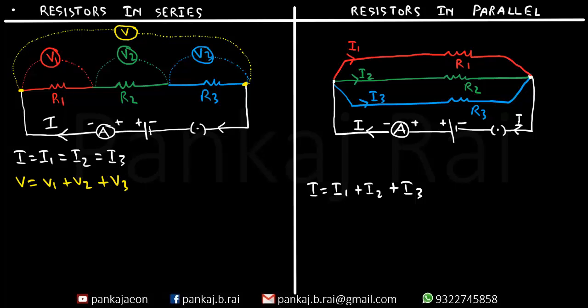Now what about the potential difference across resistors in parallel? As you can see, R1, R2 and R3 are all connected between the same two points. So to measure the potential difference across any of the resistors we connect the voltmeter across those same two points. This voltmeter gives us the potential difference across R1, R2, R3 and also the combined circuit — they are all the same. So V1, V2 and V3, the potential differences across R1, R2 and R3, are each equal to V, the total potential difference. That is, V is equal to V1, which is equal to V2, which is equal to V3.